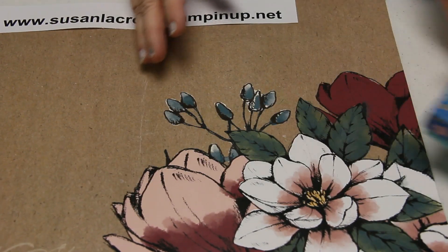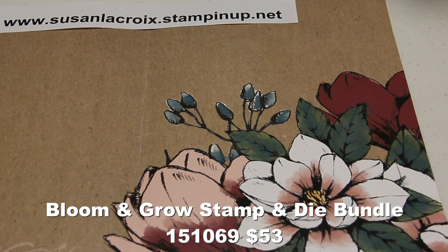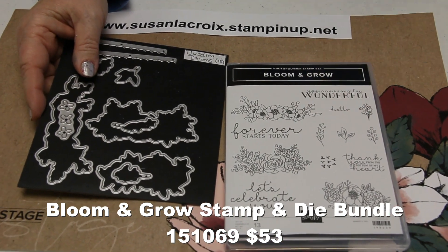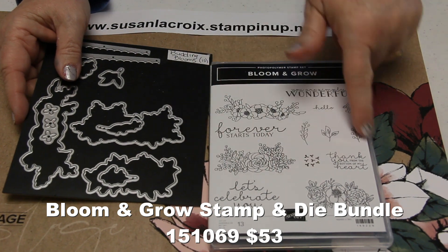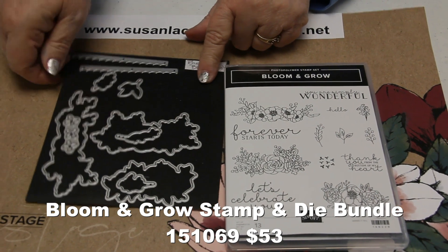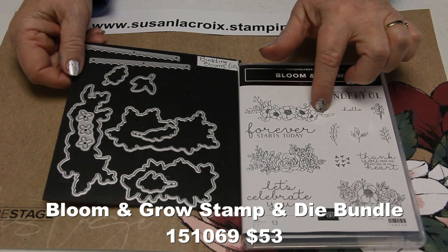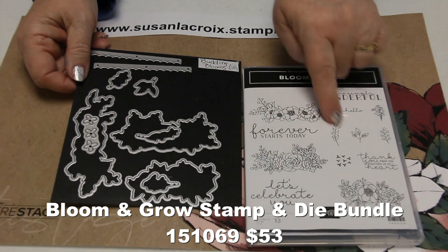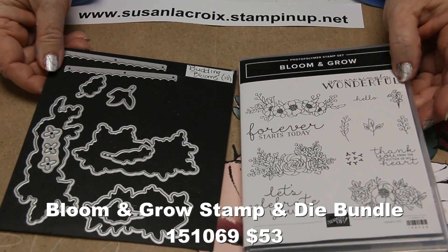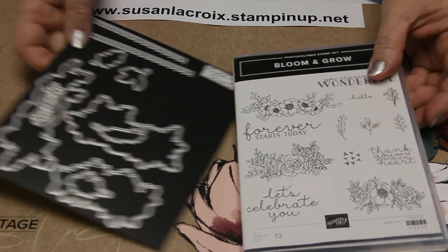The last couple of things are some bundles. This one is the Bloom and Grow Bundle. I saw some beautiful samples — I love the font and the greetings. You can die cut the flowers, watercolor them, put one set of flowers on top and another on the bottom, and put your sentiment in the middle. It makes it very pretty. There's also some scallop edging.